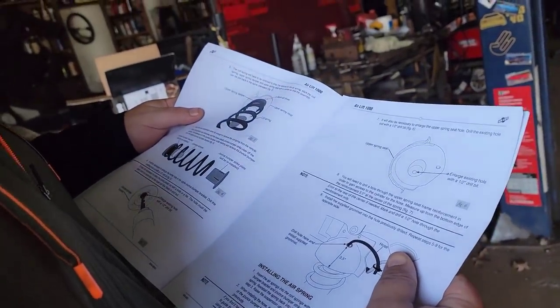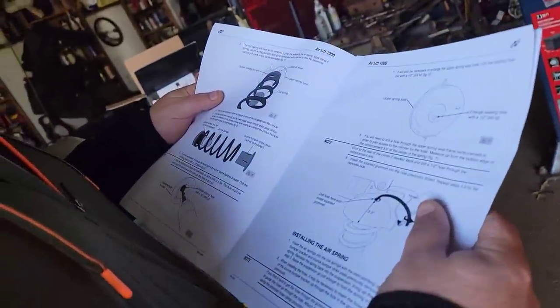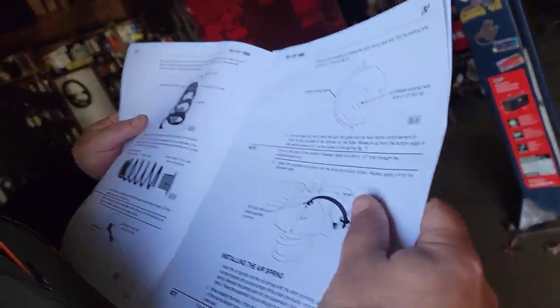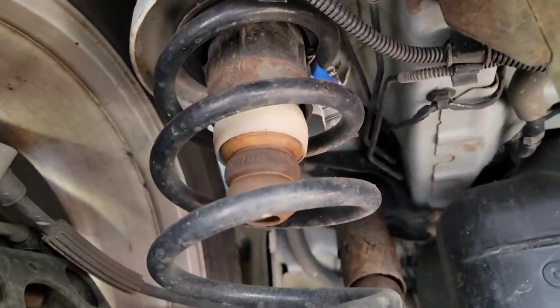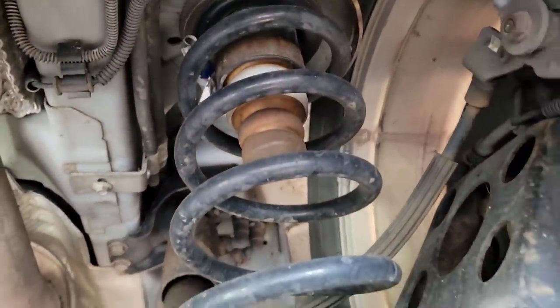We've got to pull the spring completely out. We probably have to undo the shocks to get it to go lower. The bracket will be reinstalled. Drop the rear suspension down far enough to remove the coil spring. Once the springs are removed, pull the lower plastic bumper strike plate off the spring. Twist and remove the bump stopper from the upper.